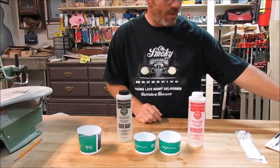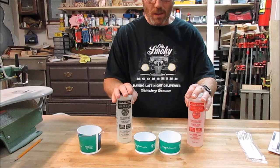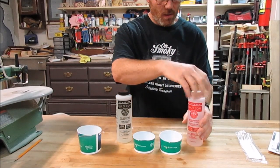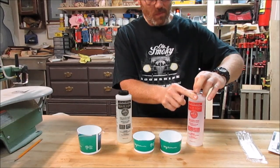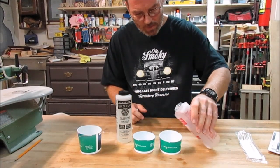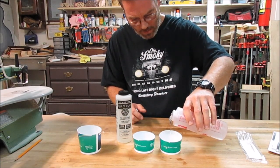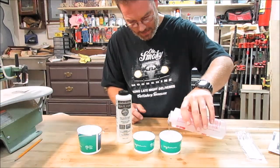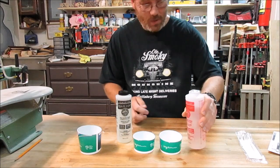We've got this epoxy. The instructions say to mix A and B in two equal parts. So I got two cups, made a little mark on the inside of each one, and we're going to mix this up with two equal parts like it says, getting it as equal as we can by going by that guideline I marked inside the cup.